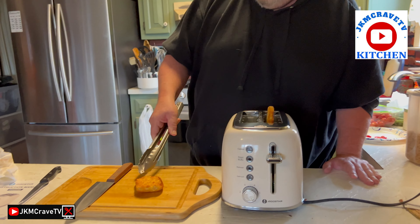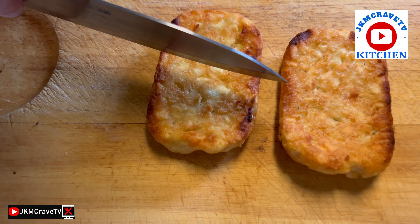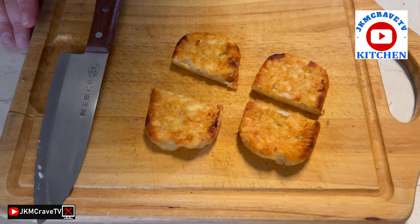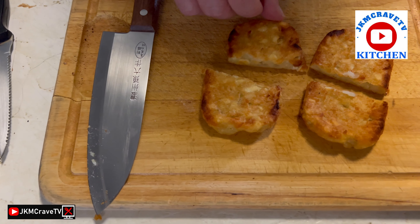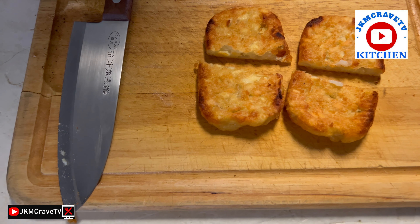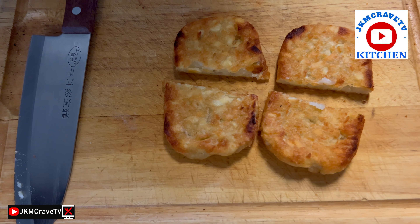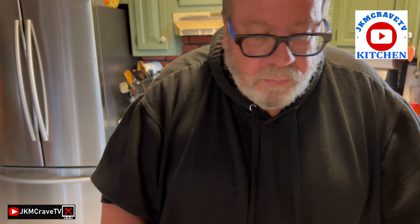All right, hash browns are done — check those out, they are indeed crunchy! I have to be honest with you — it does say you should not put anything other than bread in the toaster. However, I thought these would be really good in here, and as you can see they came out really crispy, just the way I like them, without any grease or butter added. Let me take a bite — it is still hot. That is really really good. I like them in the toaster actually!